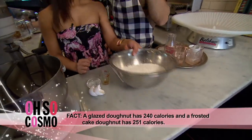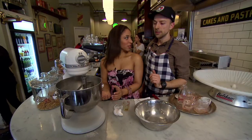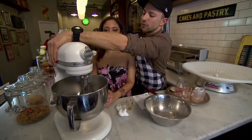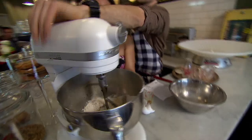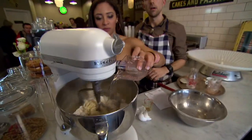We can just throw this all into the liquid now. Am I doing a good job so far? We haven't done anything yet — let's taste the end product. So we can just throw this on level one for 30 seconds, then throw another half cup of water on top of that. Beautiful.